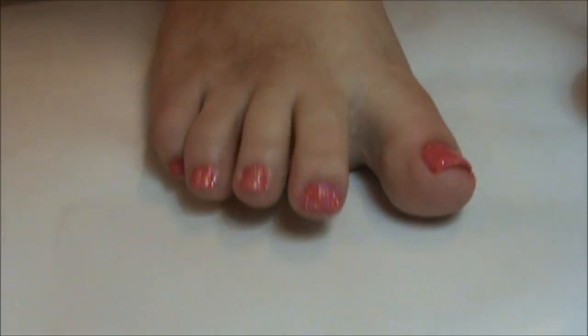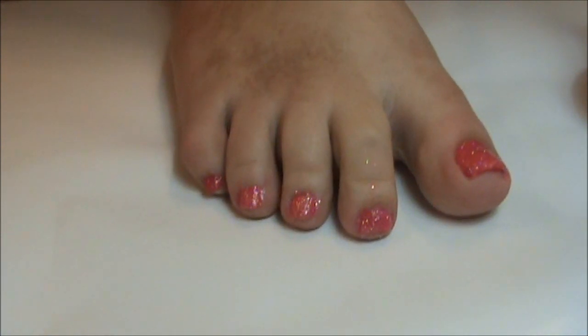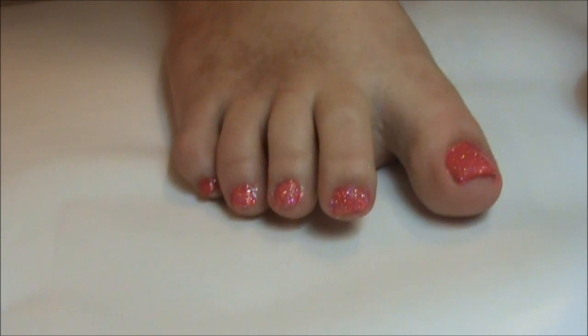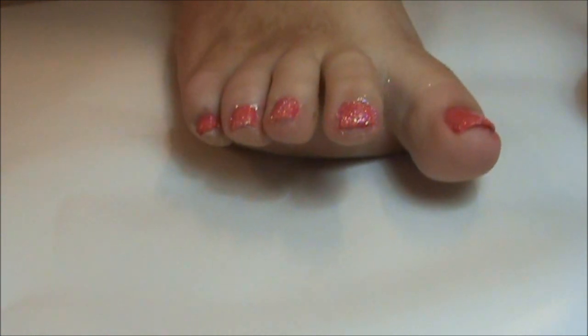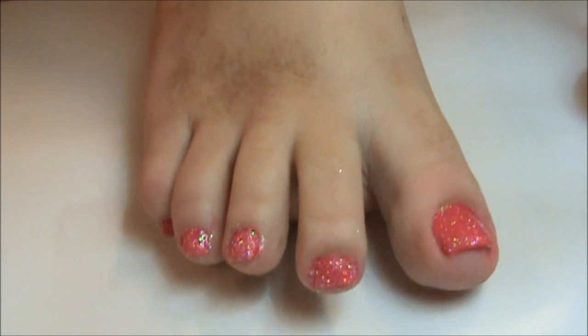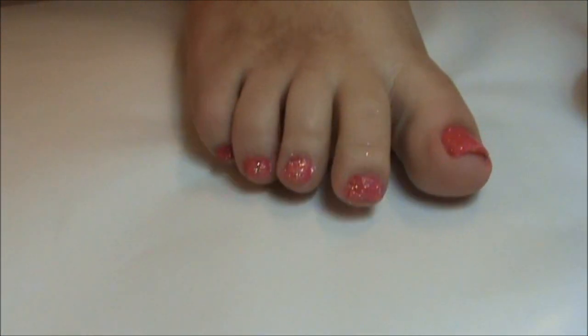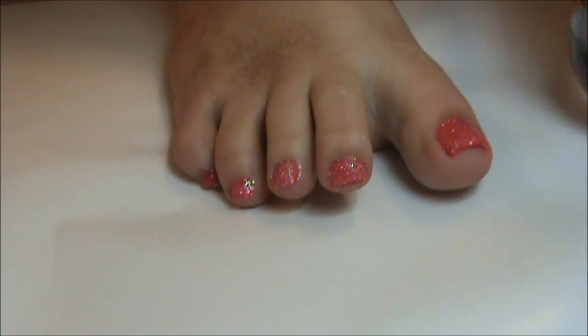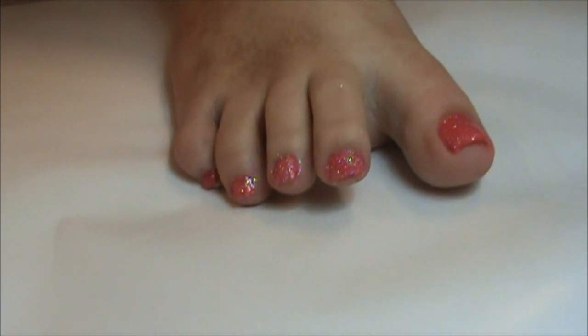Just go ahead and do that to all your toes, and make sure they dry completely so they don't smudge. If you're worried about the glitter, once your feet are dry you can run them under water and it will take all the loose glitter completely off. And that's what they look like — super bright and super glittery, which I really love. It's so fun and so easy to do.